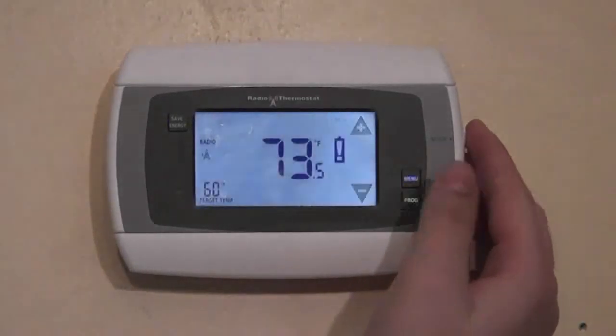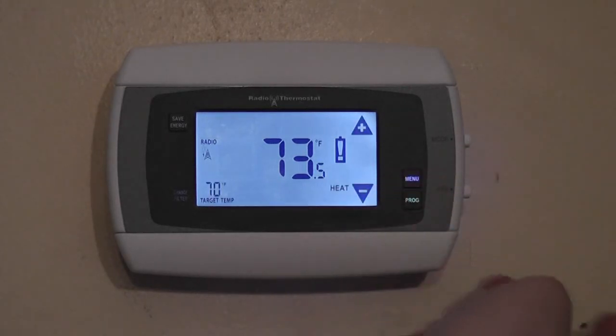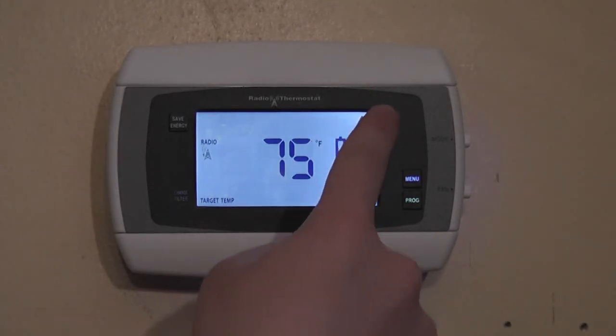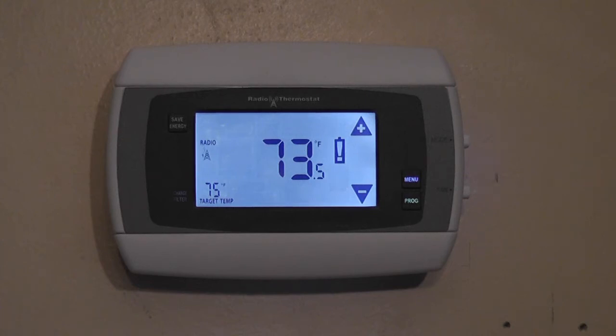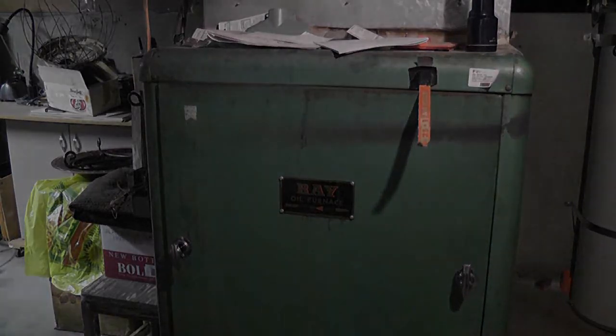Now we're going to turn off the AC and test the heater. To do this, tap the mode button until it shows heat, then tap the up arrow until you hear a click. Now you can hear a little rumble — that should be the furnace. We'll head downstairs to check it out. The furnace is working properly, so both the AC and furnace are working, which means the thermostat has been wired correctly and is ready for use.